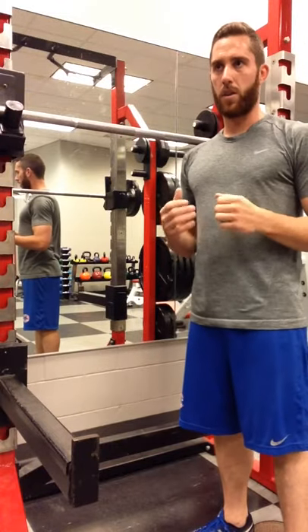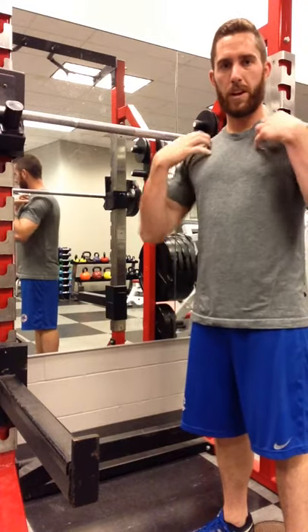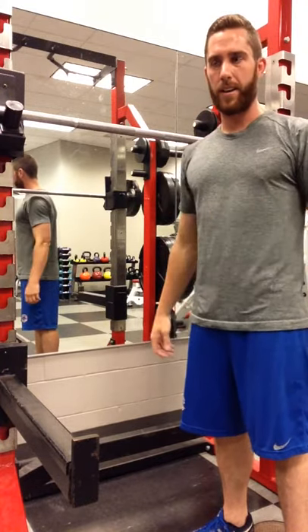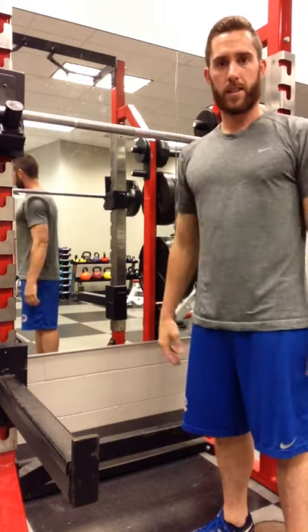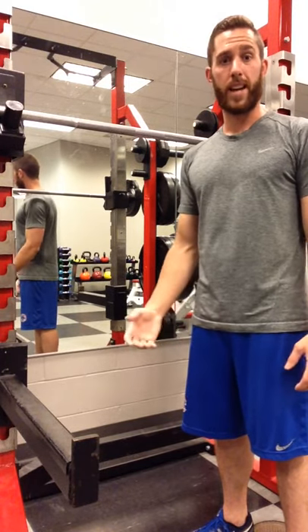Hand position for our front squat is really important. Depending on how much mobility you have through your shoulders, your T-spine, your elbows and your wrists, we might have to adapt and give you other options as far as how to set up.